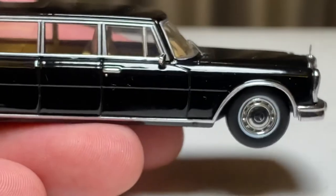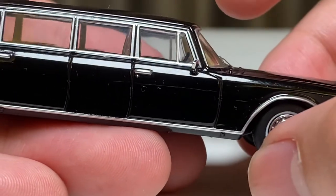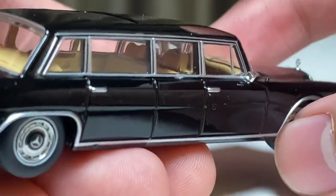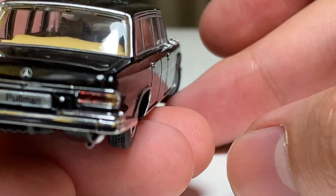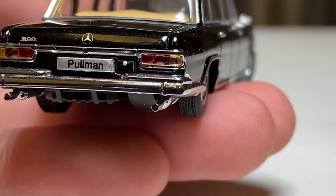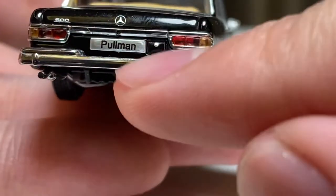On the side, the silver trim is there. There are no quality control issues, as far as I can tell, with the paint or casting, axles, steering, or anything like that. You can see the silver mirrors on the right side — just incredible. It's a beautiful machine.